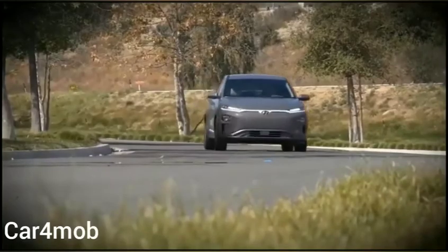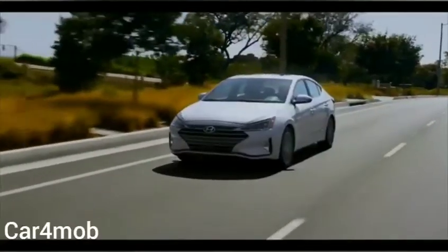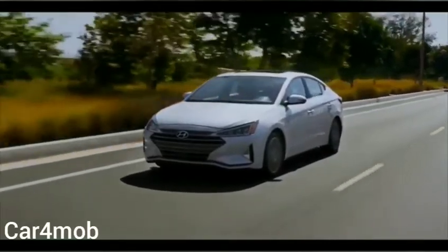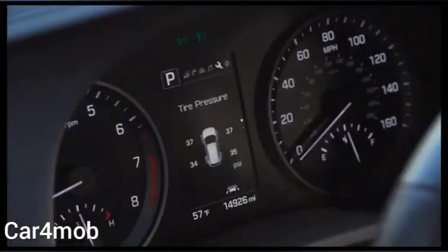The Hyundai Kona Electric and Elantra Facelift 2019 are equipped with a tire pressure monitoring system. This system is designed to display the air pressure of each tire while driving. The sensors will start to display the individual pressure within a few minutes of driving.